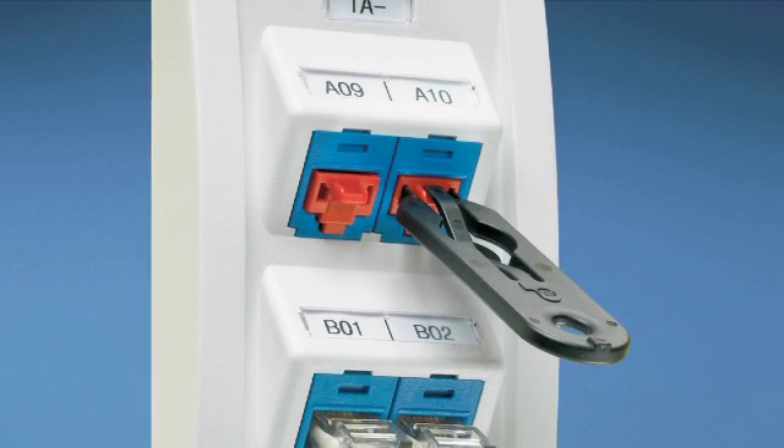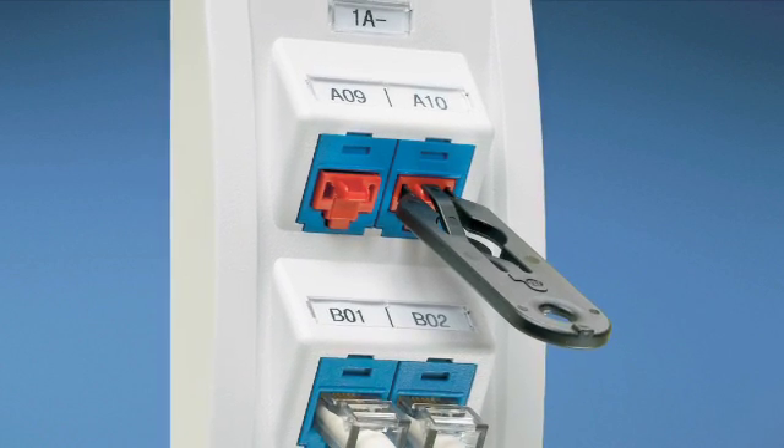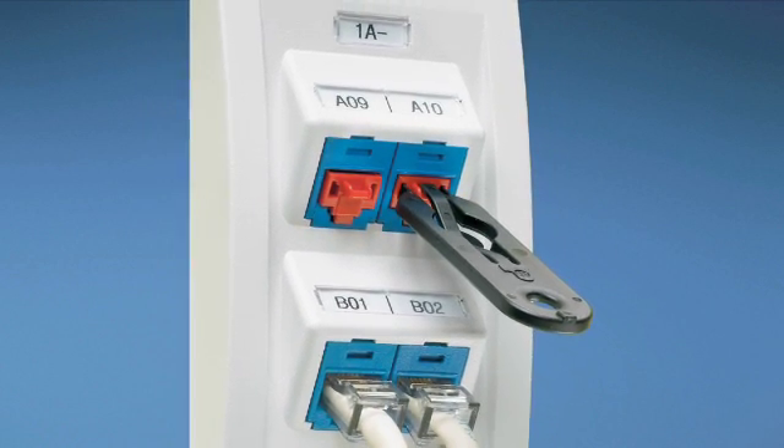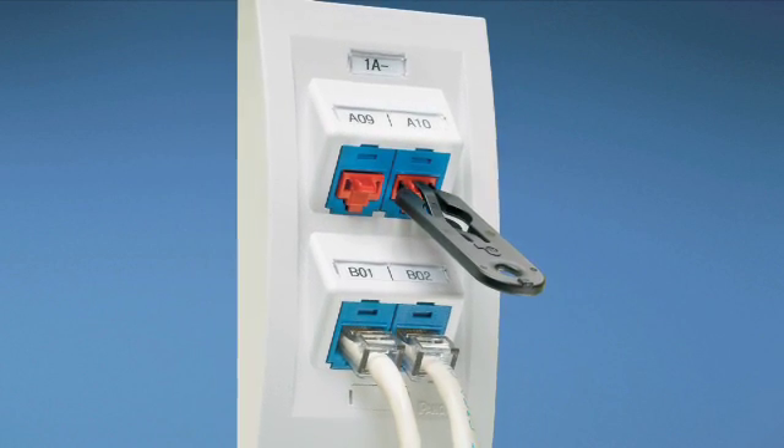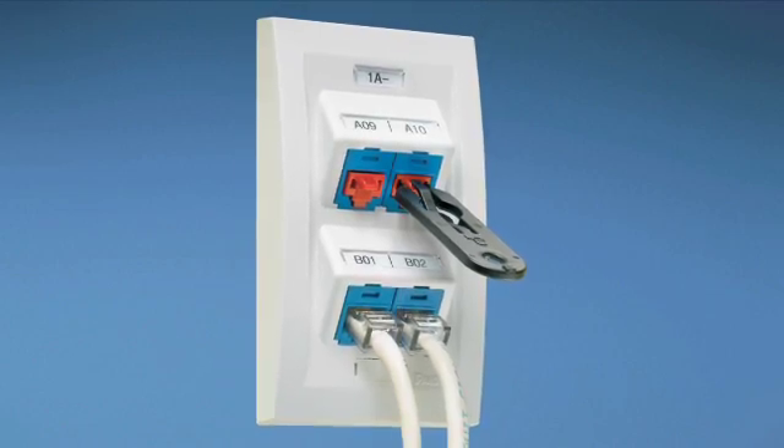For RJ45 connectivity, Panduit provides an RJ45 block out device that will block access to unused jacks. These parts will lock into the jack and require a removal tool to gain access.